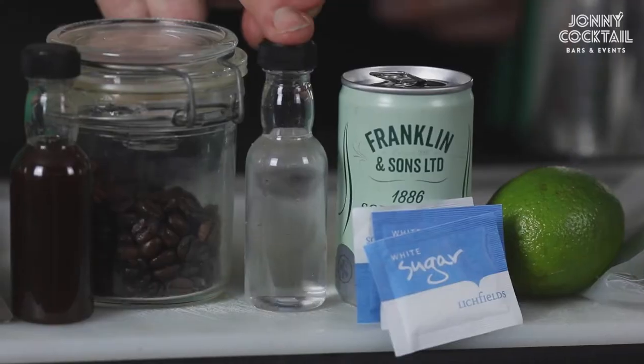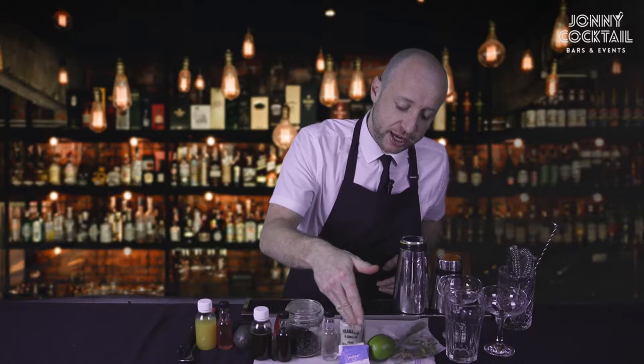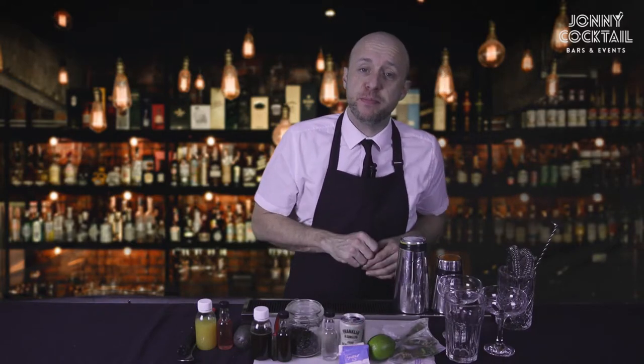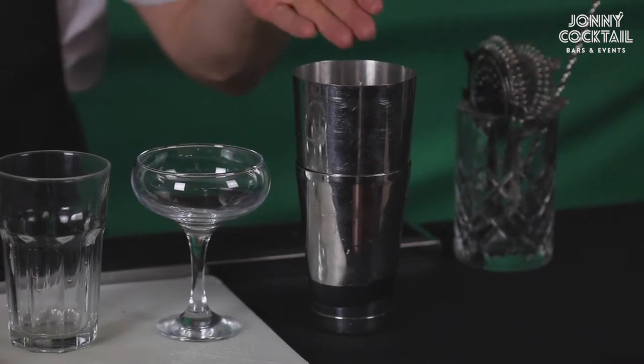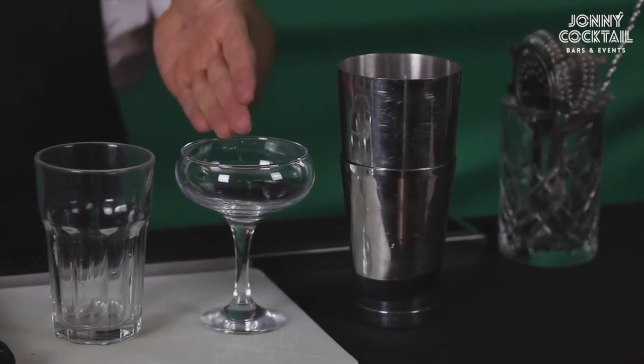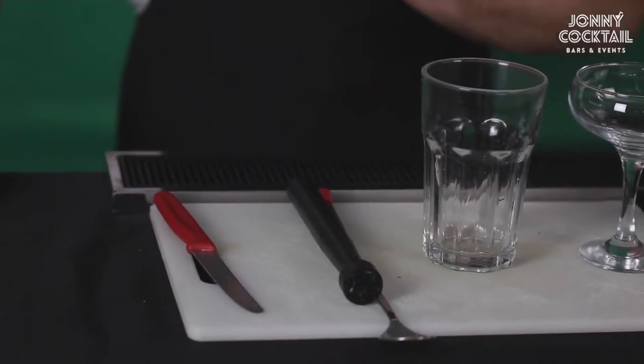The remaining ingredients make a mojito. That's your clear spirit bottle, your soda water, your sugar sachets, your lime and your fresh mint leaves. The equipment we're using today: you should have received a cocktail shaker, a martini glass, highball glass, bar spoon and a muddler.